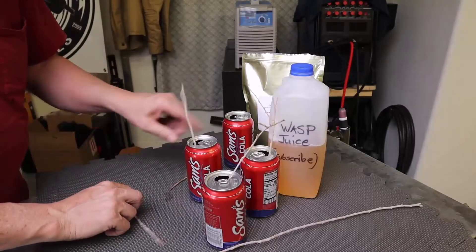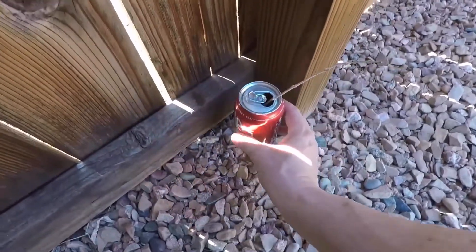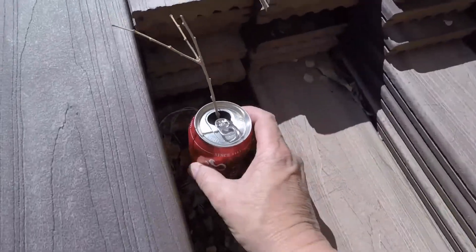Place a stick inside each can so that wasps can climb out after drinking. Set the cans around your property, especially in areas where you frequently see wasps. You will see good results.